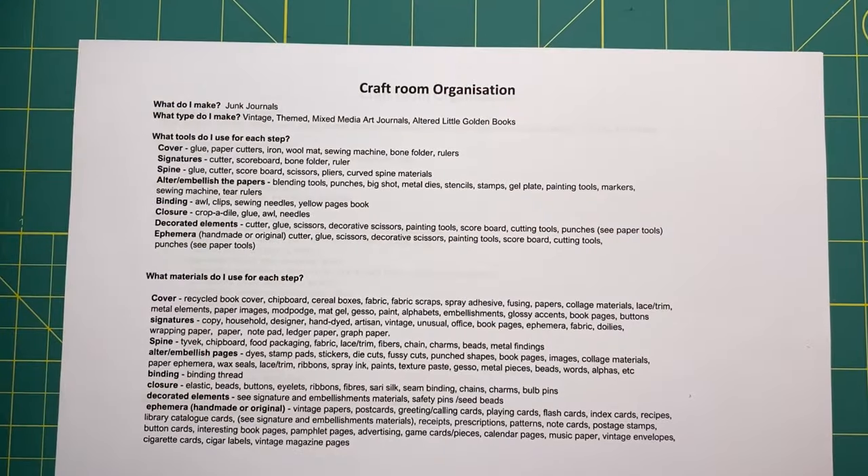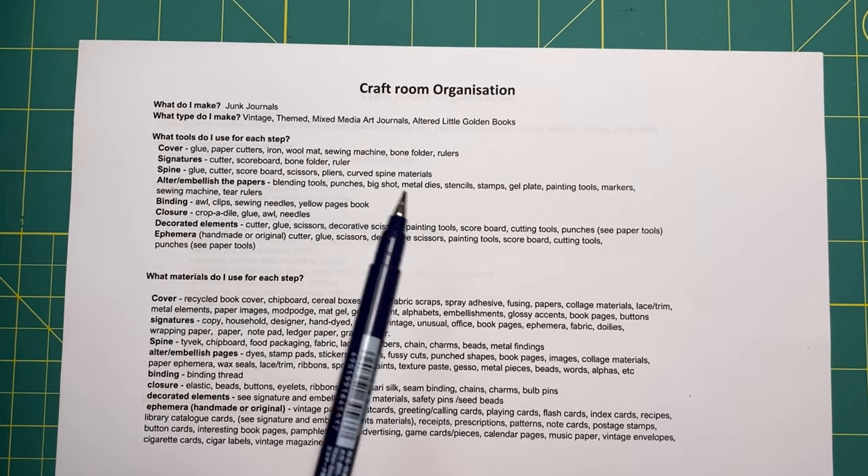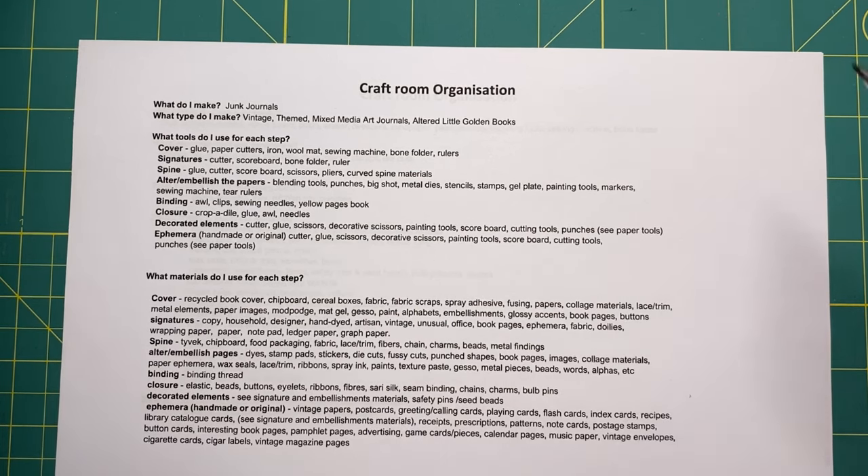Huge shout out and thank you to Kara Brandon and her 'Let's Get Organized 2022' collab. I'm going to share my process and some tips, and if you hang around to the end I've got a little freebie for you. I'll make this part fairly quick — it's a little organization spreadsheet that I've done. I will link the playlist into the description below.